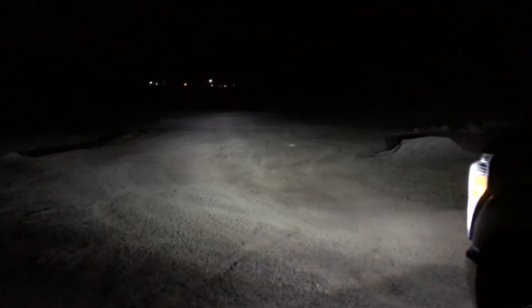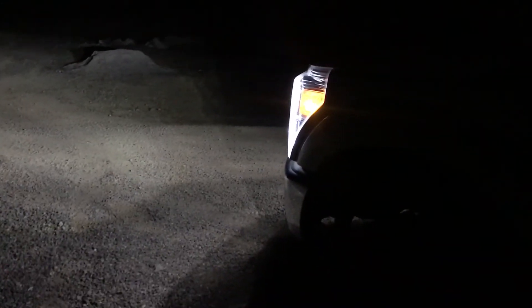I want to do a quick video of the LEDs I have on my truck. They're 4,000 low beam and 4,000 high beam.